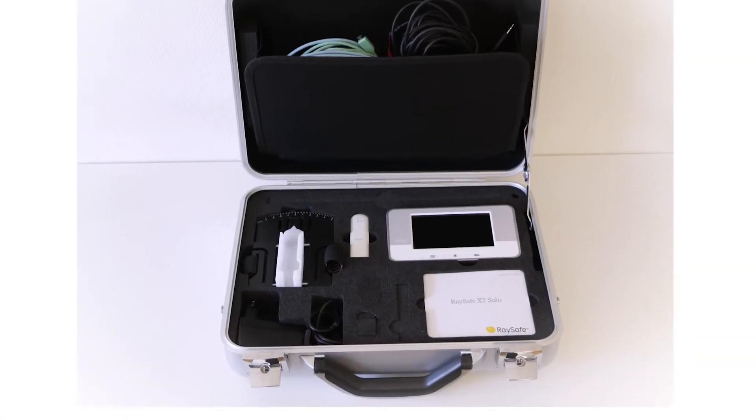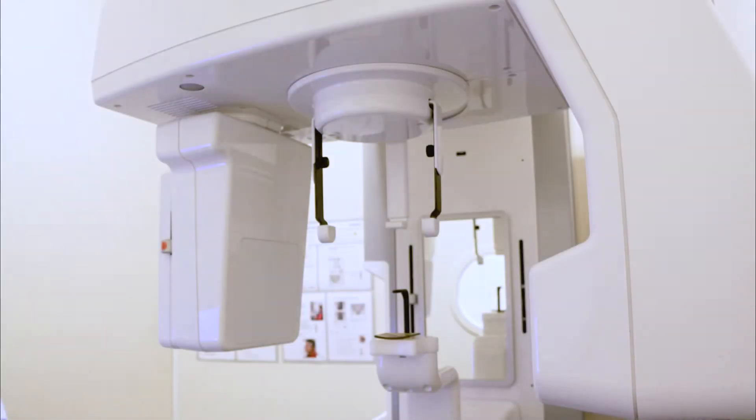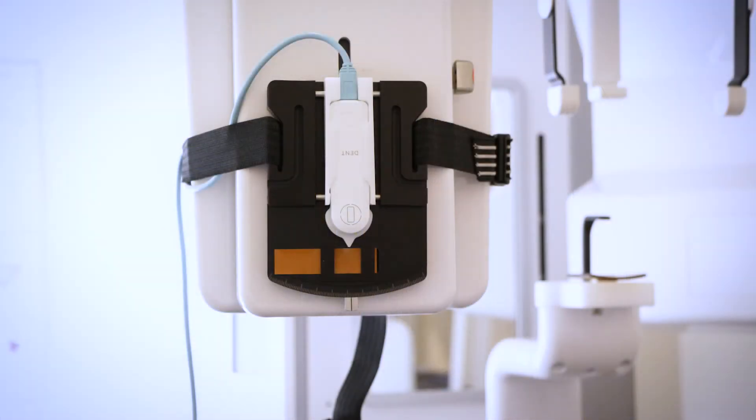In this video I will show you how to position a Raysafe X2 dental or RF sensor on a dental panoramic machine. The challenge here is to position the sensor in the exact center of the X-ray beam to get the maximum dose and correct HVL and KV readings. It can be difficult to know when the sensor is in the center before it's okay to start taking measurements.